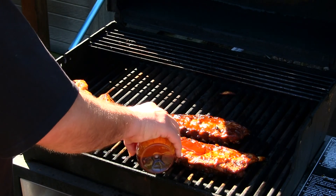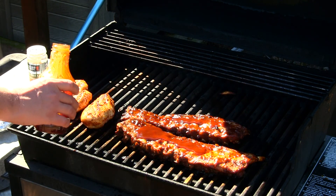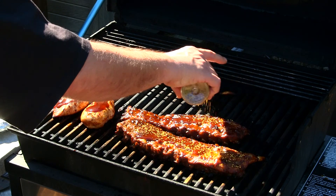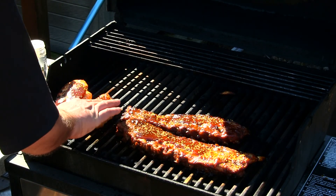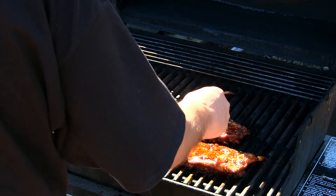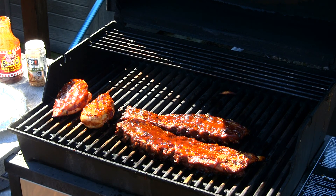I just did the ribs but I'm gonna hit them again — whoa, that's a lot, but the more the better, right? Then the chicken. Look at that stuff just caking on there real nice. And here's the Roasted Garlic seasoning — let's cake this on there real good. It sure smells good, nice and hot. I'm gonna let these go for another hour, then we'll pull them off, cut them up, and serve them.